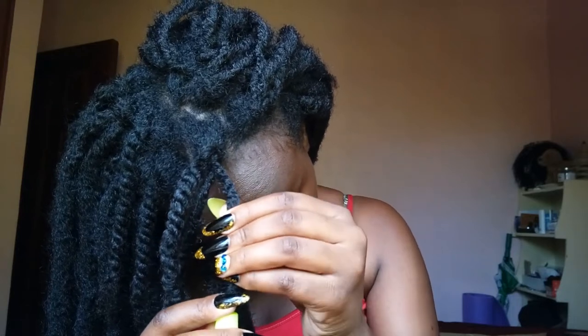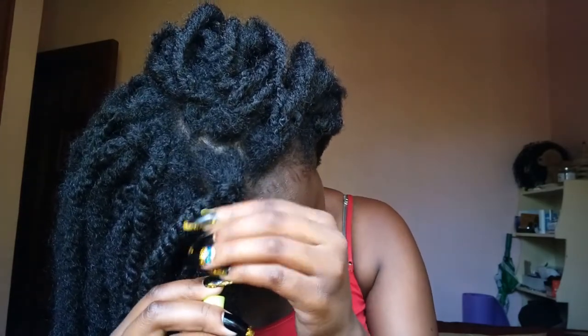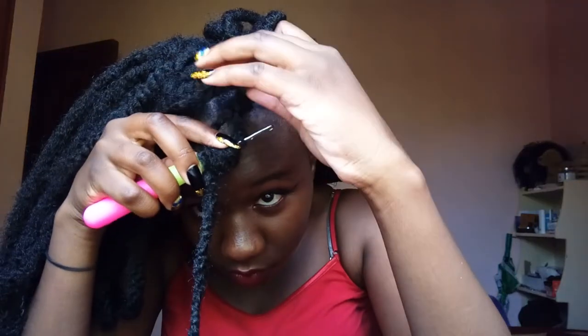Once you've done that, take your crochet hook and pass it through one of the strands right in the middle. Push it all the way up, starting from a point slightly lower than where your natural hair reaches, so the full two-strand twist is inside the braiding hair. Once you get to the top, hook your natural hair onto the crochet hook, close the latch, and pull it through the braid.